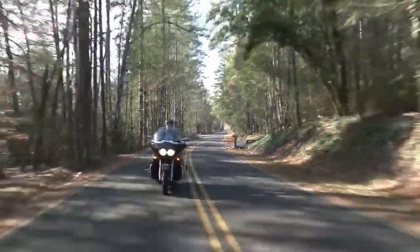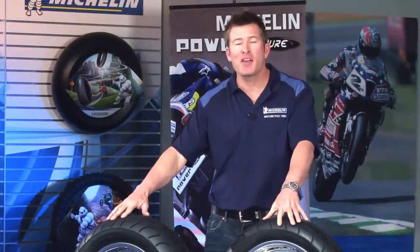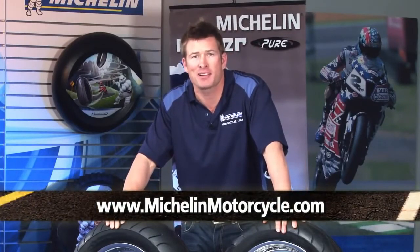We know when it comes to cruising, it's all about the ride. That's why at Michelin, we want to make it even better from looks to stability to handling to longevity. If you're currently cruising on anything other than Michelin Commander 2 tires, it's time for a change. Take command of your next ride. Check out the Michelin Commander 2 cruiser tires at your local dealer or visit us online at michelinmotorcycle.com.